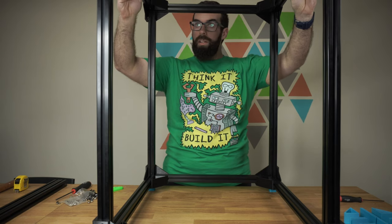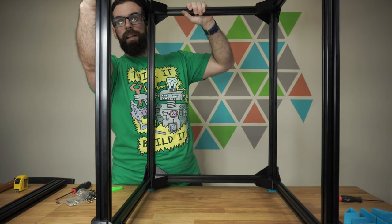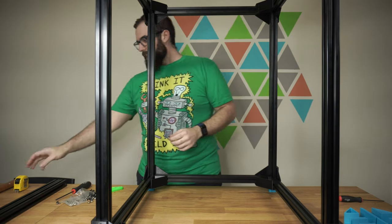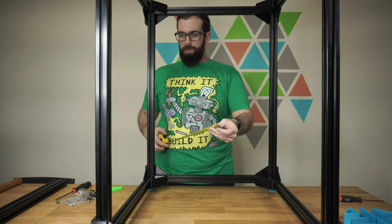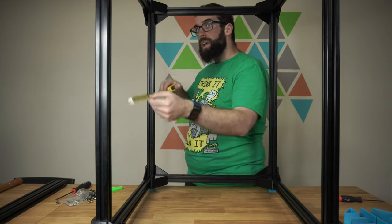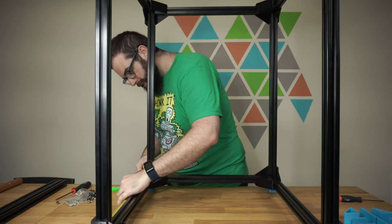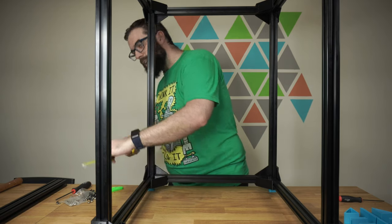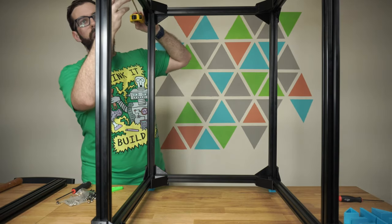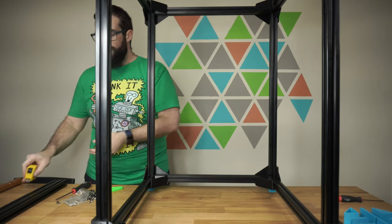Something to watch out for: you want to make sure you've got this aligned, because this is not a square shape — it's rectangular, and front to back is different from side to side. What you can do is take a measurement at the top and the bottom and make sure you've got it lined up. This is the long side and this is the long side, so I've got it arranged correctly.